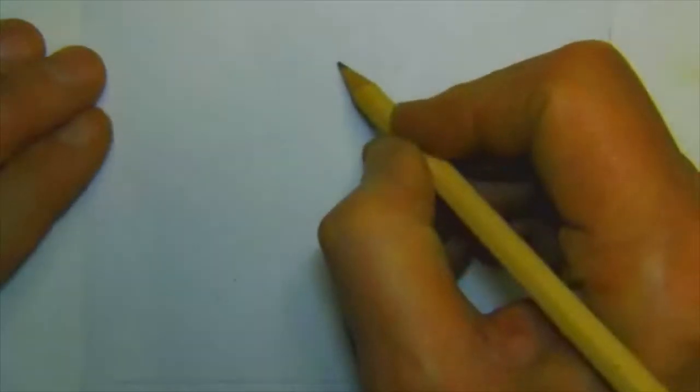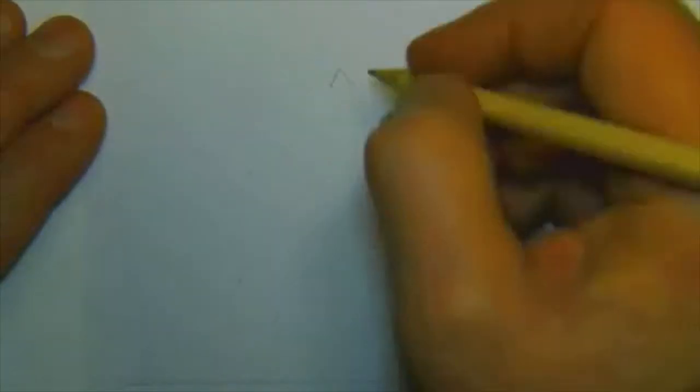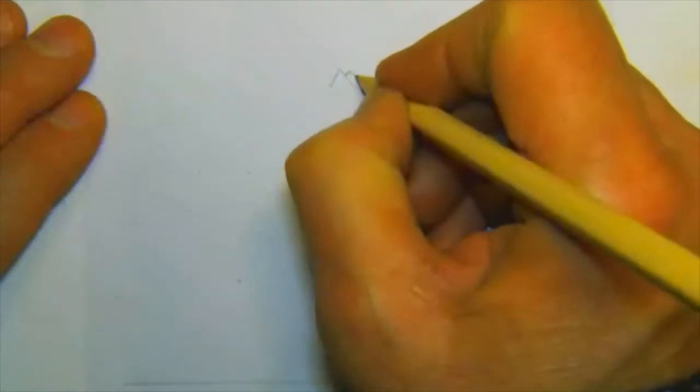So we're going to draw — it's going to be a little bigger though. Let's put a dot right about there. Start your B. And then you're going to do a little tiny V like that. And then you're going to draw two semi circles on each side.